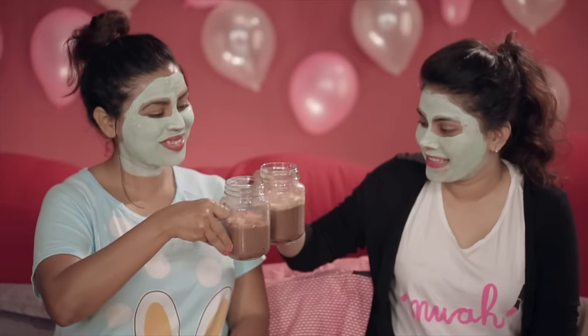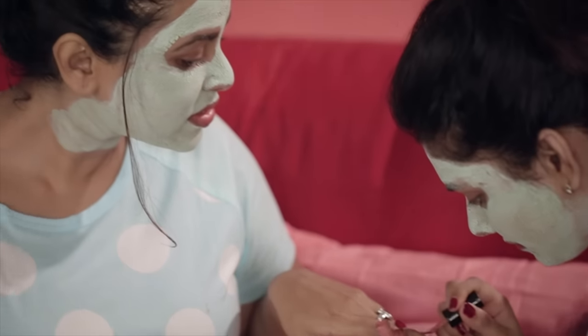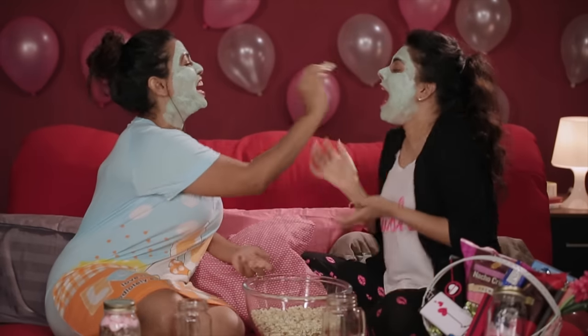If you don't have a special someone this Valentine's, grab your single friends and have a girls' night in. Valentine's Day is all about cupids and romance, but who said it's only for lovers? We thought of making something special for all those single girls out there. Come, let's celebrate singlehood.